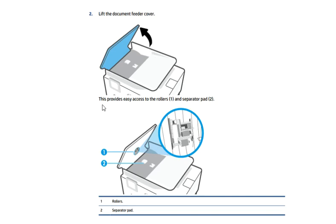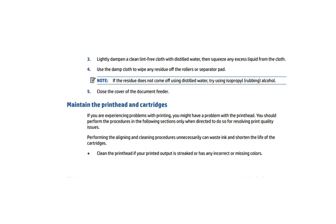This provides easy access to the rollers and separator pad. As you can see in this image, number one represents the roller and number two is the separator pad. Now lightly dampen a clean lint-free cloth with distilled water and use the damp cloth to wipe any residue off the rollers or separator pad. Lastly, close the cover of the document feeder.